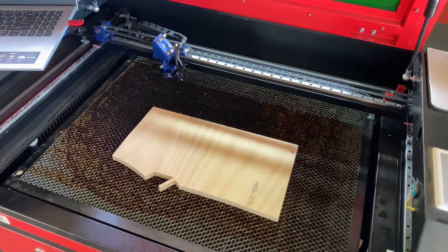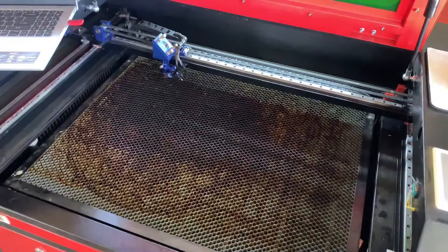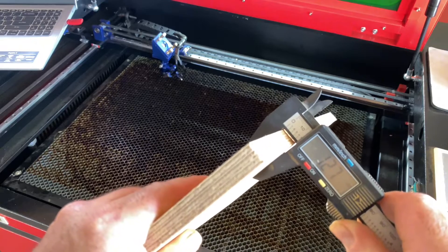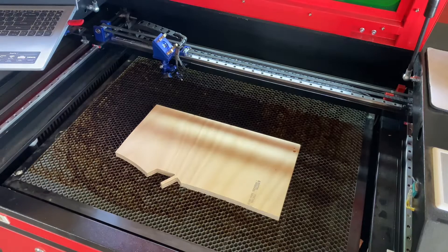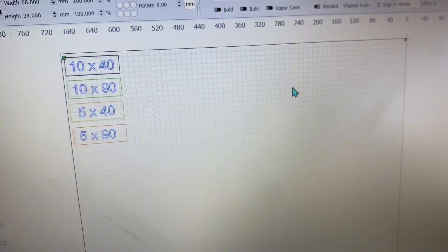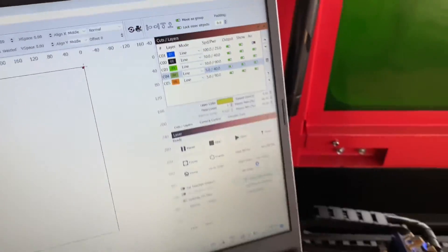Hey guys, welcome to the video. In today's video I'm going to be testing cutting some thicker materials with this standard 80 watt laser. I'm going to start with some 12.7mm plywood — I think this is marine plywood, it looks like pretty good stuff. I've got some little things set up here: 10mm a second with 40% power, and I'll go through those different ones and see if any of those make a difference.